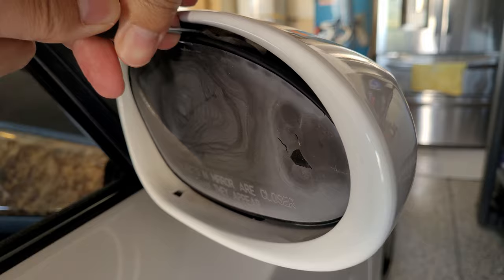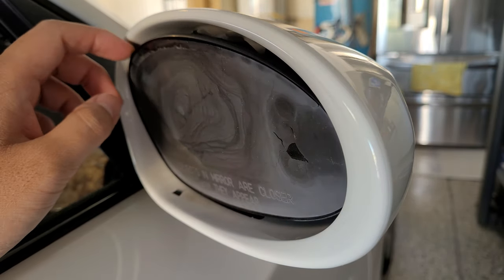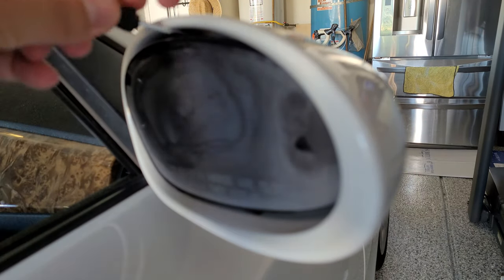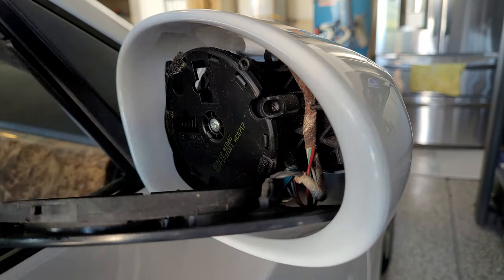I was struggling for a while and could not seem to get it to budge, so I went back and moved the mirror to point out a little bit more. Then eventually I got it. Looking at the piece initially, I still had no idea how it stayed on.